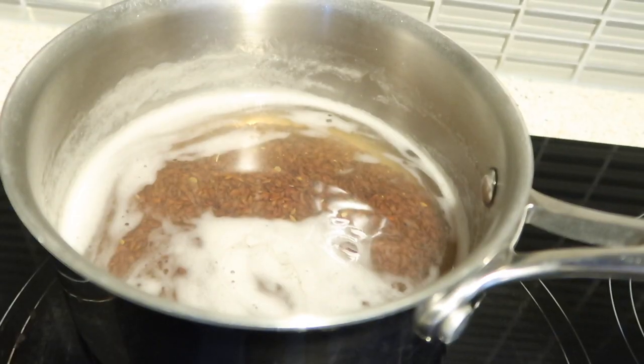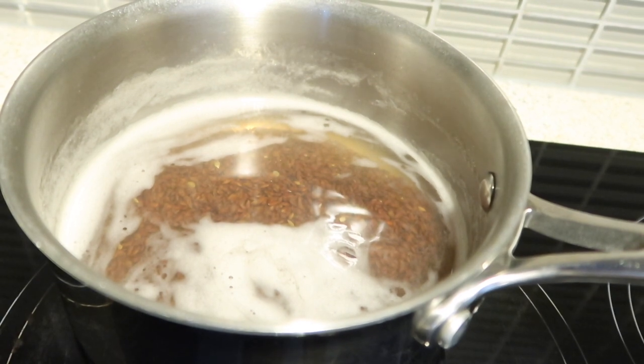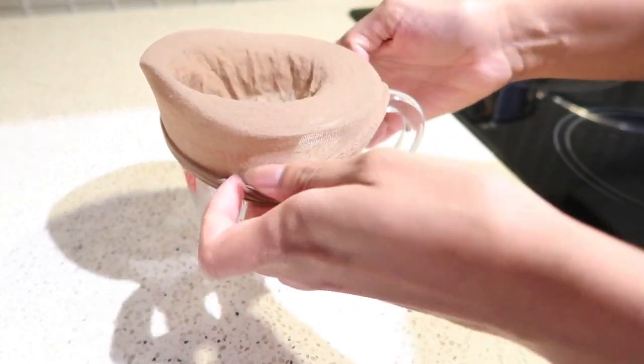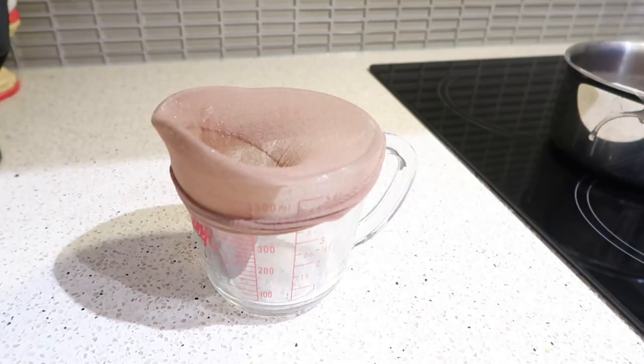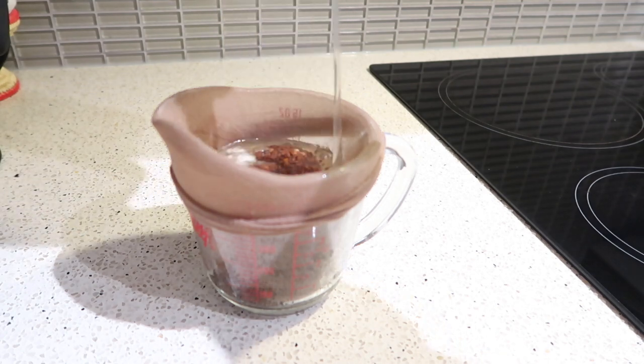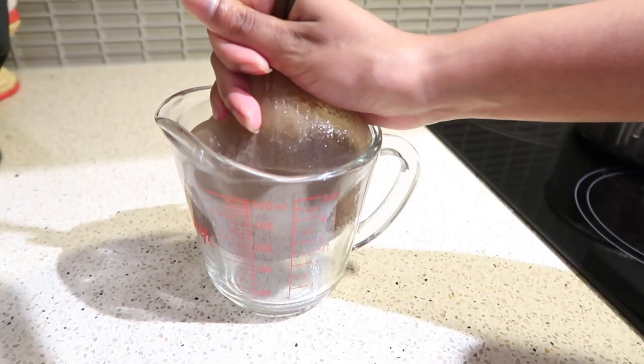Once the consistency looks right, leave it in the pot to cool for about 30 minutes. It's really important not to leave it too long — set a timer for about 30 to 40 minutes for cool down, because if you don't, it gets really difficult to extract the gel from the flaxseed. Trust me, I learned the hard way. To extract the gel, I take a measuring cup and a wig cap — you can use an old pair of stockings or cheesecloth. I wouldn't recommend a strainer because you don't get all of the gel out. So I started extracting the flaxseed gel using the wig cap.